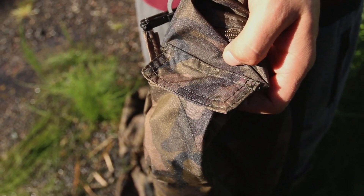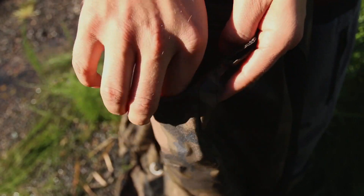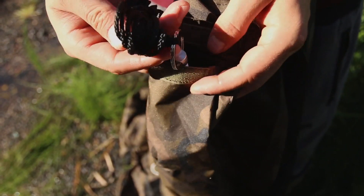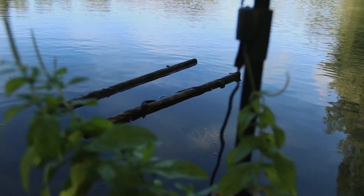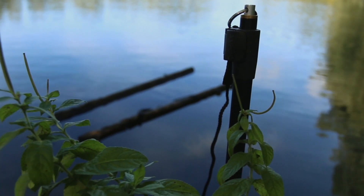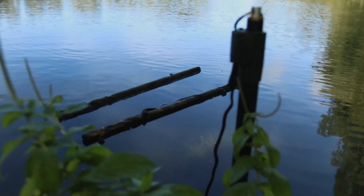There's a pocket at one end that houses a retaining cord. This simply screws onto a bank stick and allows you to put the sling out into the margins with the fish in, so it can't go anywhere.